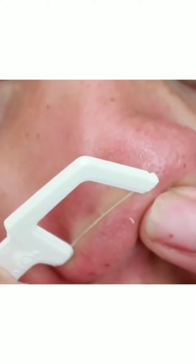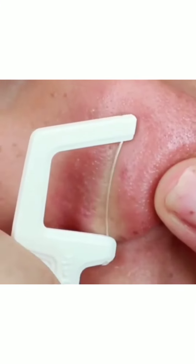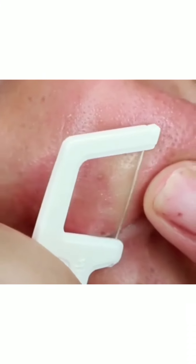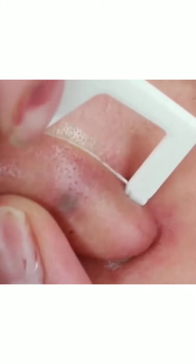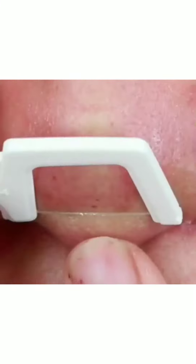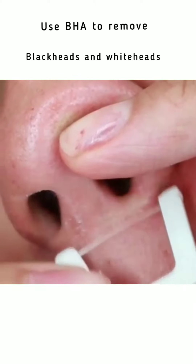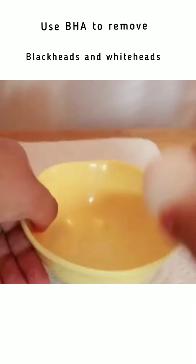First of all guys, this is not the way you should remove your blackheads and whiteheads. This is very risky — it can cause more sensitivity if you have sensitive skin. For all skin types, you can always use a safe skincare routine to remove your blackheads and whiteheads.